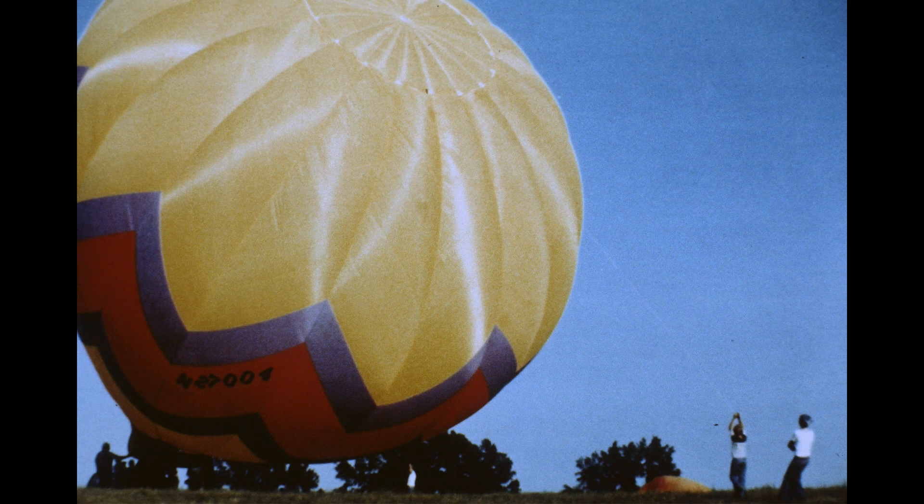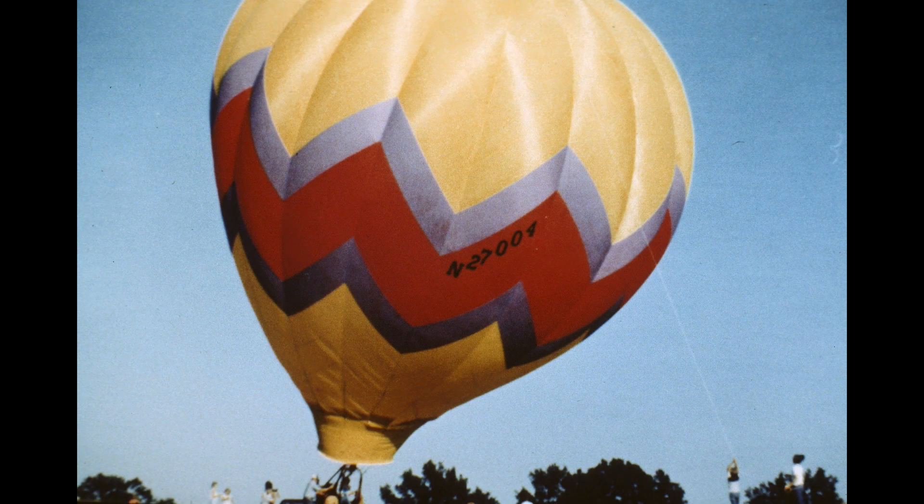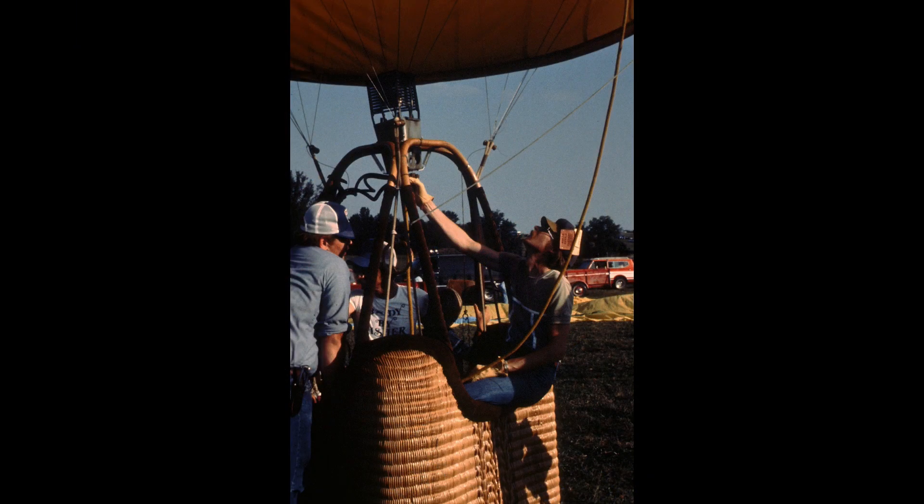And it wants to stand up. We have people on a crown line that keep it from standing up too quickly, which can be problematic. If you'd like to learn about that more fully, come out and crew. More heat — and up we go. Here we are sitting on the ground, fully inflated.